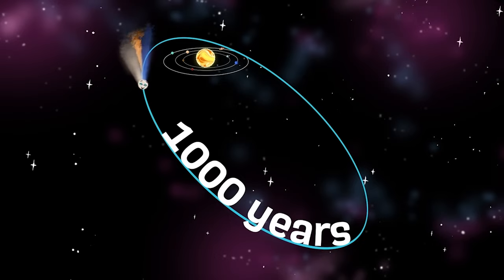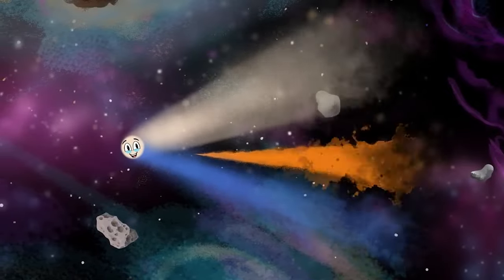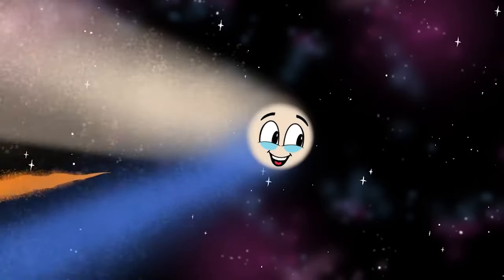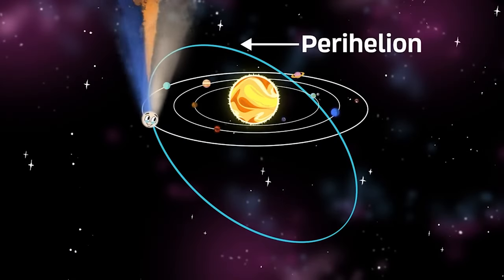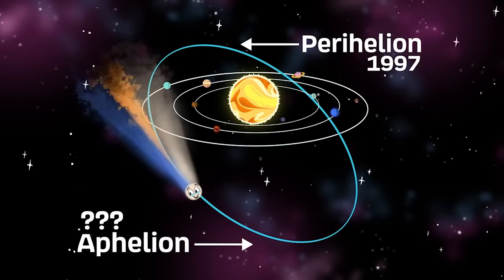My elliptical orbit is long — it can take around 200 years, or even thousands, to orbit the sun. I was one of the most widely observed comets in the 20th century, and for many decades one of the brightest seen. I passed perihelion in 1997, but it is unsure when I'll reach my aphelion.